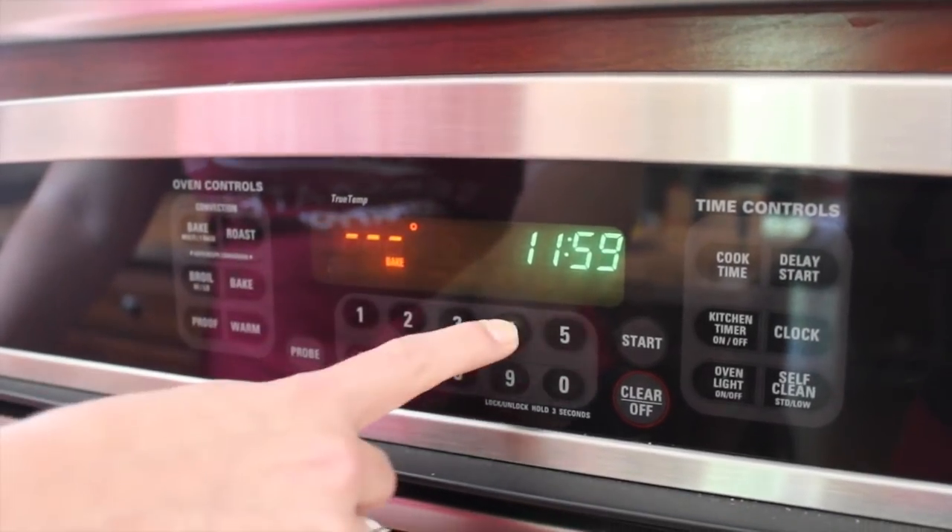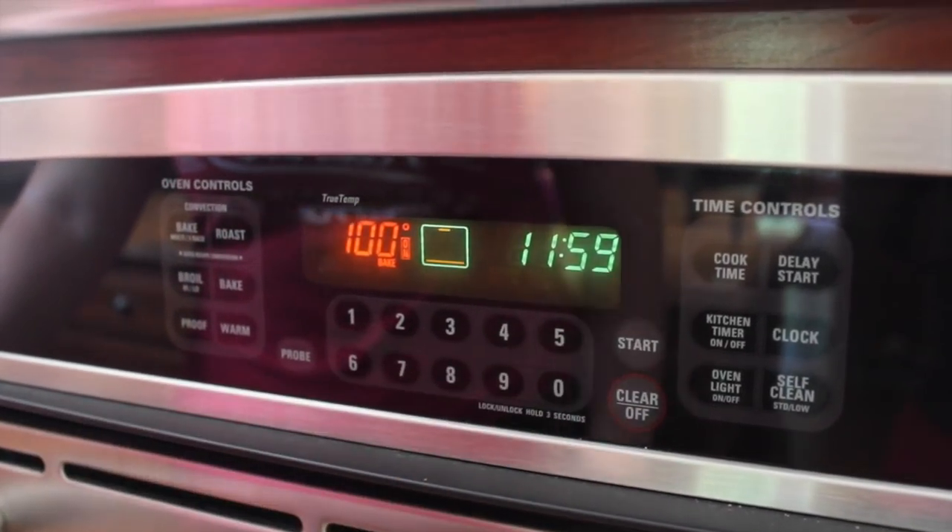Preheat your oven to 400 degrees Fahrenheit, which is 200 degrees Celsius. We're going to start by crushing four cloves of garlic.